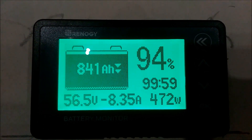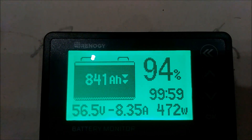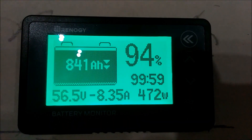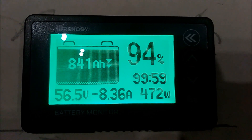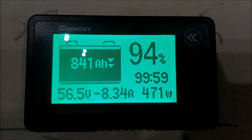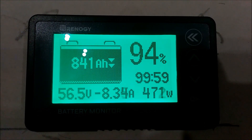Alright guys, I'm giving you a quick update on what's going on with the mega power wall. I went ahead and hooked it up — I haven't got my other BMS in yet, but I went ahead and hooked it up without the BMS.